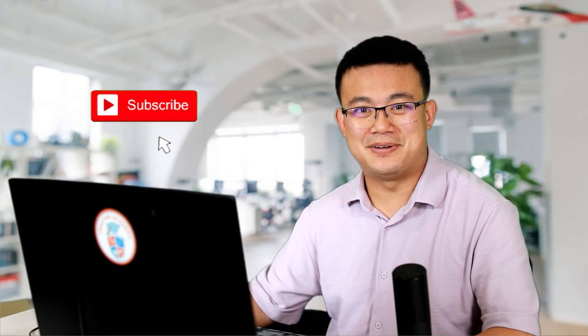I spend a lot of time making technology videos just like these, so if you find this information helpful then please consider liking and subscribing to my channel. It is your support that lets me continue making videos, so I thank you in advance.